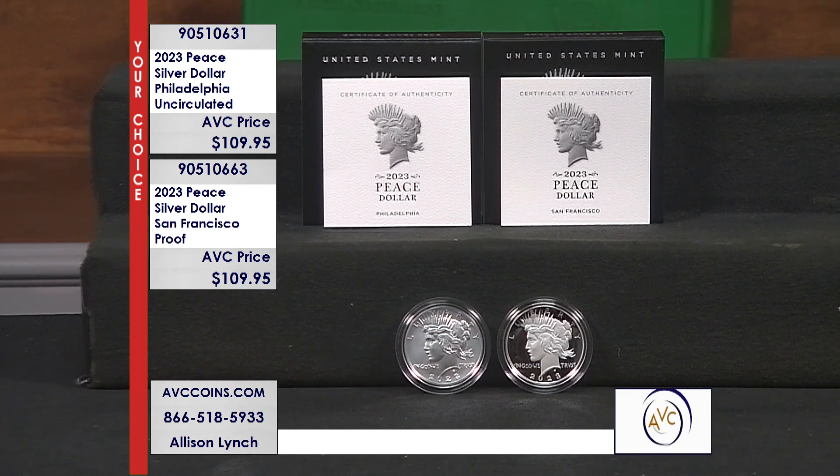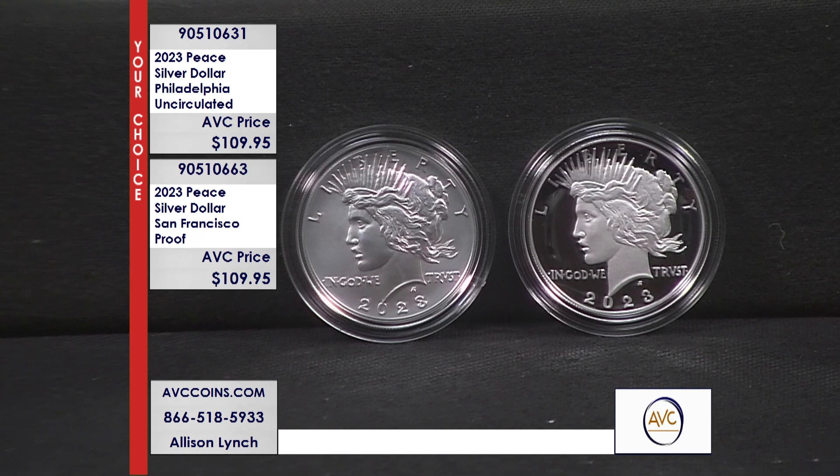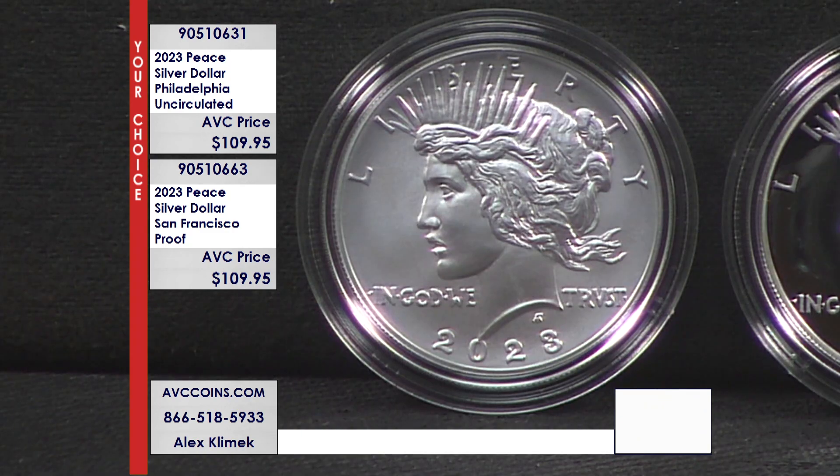What we mean by Your Choice is — people have asked — do I have to choose just one? No, absolutely not. We put the Your Choice up so if you joined us with the Uncirculated earlier in the year and you didn't get the Proof yet, here's your chance. But if you want to buy both, absolutely. Look at the difference. If you wanted to know the difference between a single strike and a proof strike, this says it all.